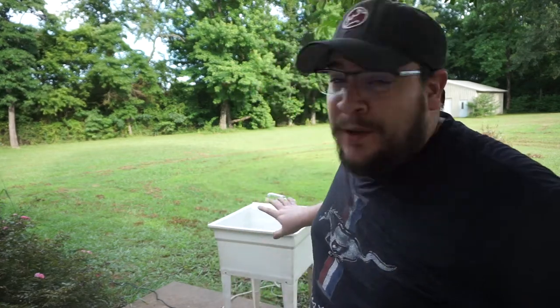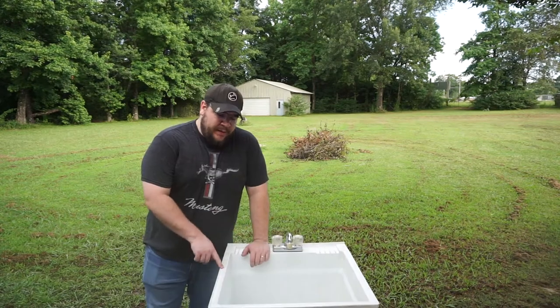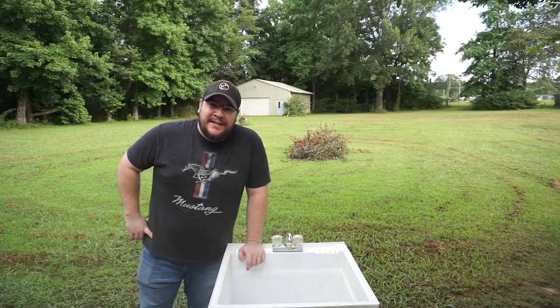That thing had been sitting for I don't know how many years before we moved in — it was here when we bought the house. Now it's clean. The next thing we've got to do is build a frame for this. Please give us a like if you're enjoying this so far. Let's get on with the build.